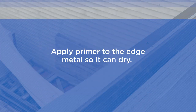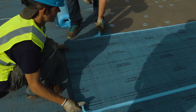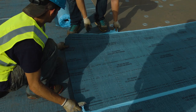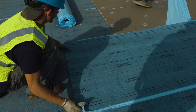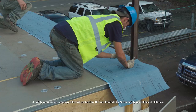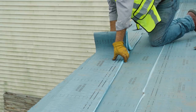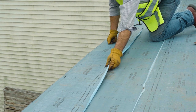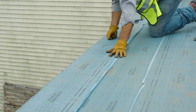Though not required, we recommend priming the edge metal first so it can dry while you get the base and flashing strip in place. While the primer is drying, get the base sheet installed. On non-nailable substrates, Flintlastic SA ply base or mid ply is installed, extending and wrapping over the roof edge by two inches. Next, install the nine-inch flashing strip, which provides additional protection for water incursion at the roof's edge.